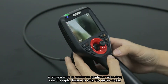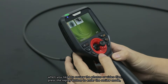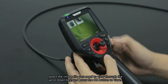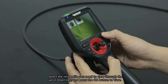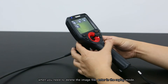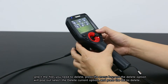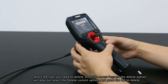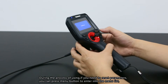Review button: when you need to review photos or video files, press the replay button to enter review mode. Use the up or down key to select the image or video file you need, then press the OK button to view it. Delete button: to delete an image file, enter replay mode, select the file to delete, press the menu key, and the delete option will appear. Select 'delete current' and press OK to confirm deletion.